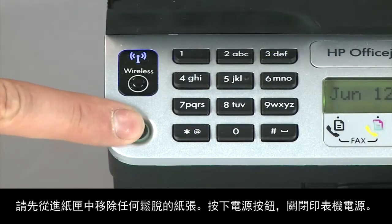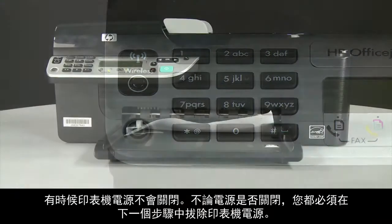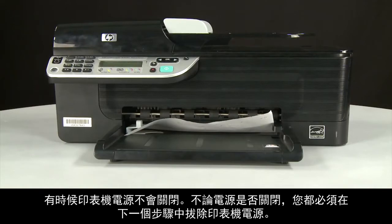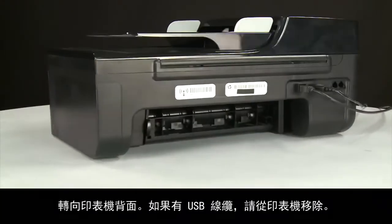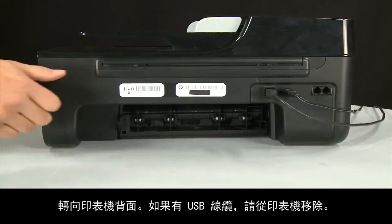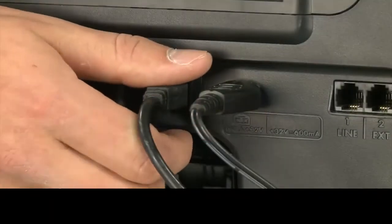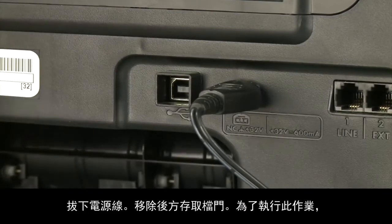Press the power button to turn off the printer. In some cases it might not turn off. Whether or not the printer turns off, you'll need to unplug the printer. Turn to the back of the printer. If present, remove the USB cable from the printer, then unplug the power cord.